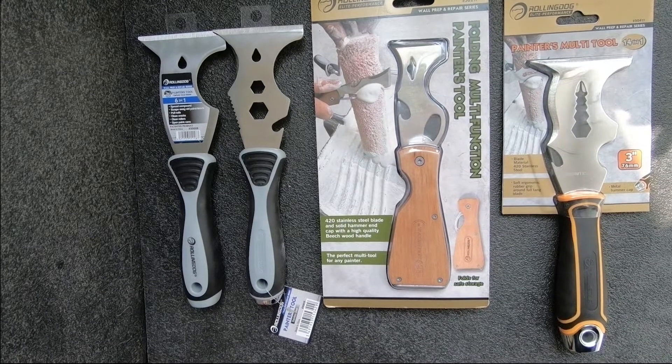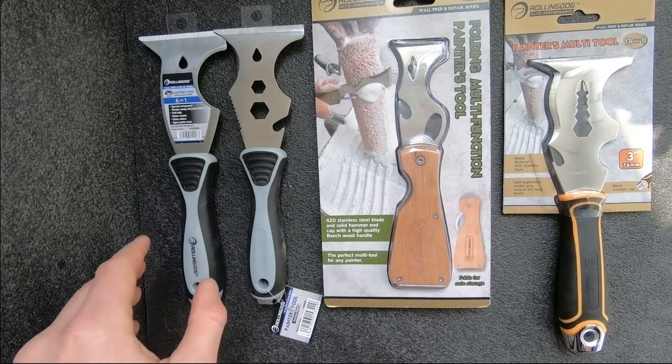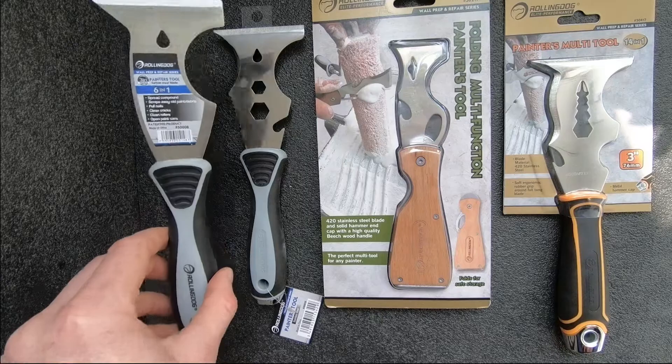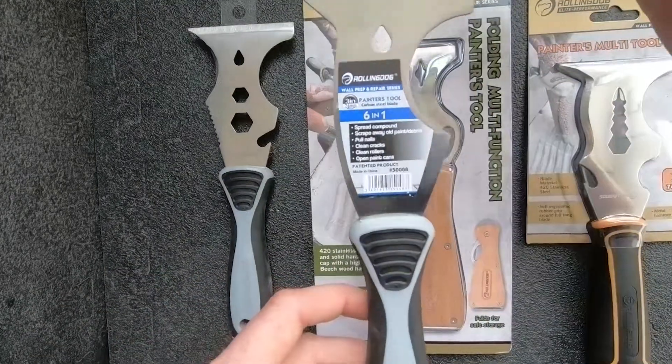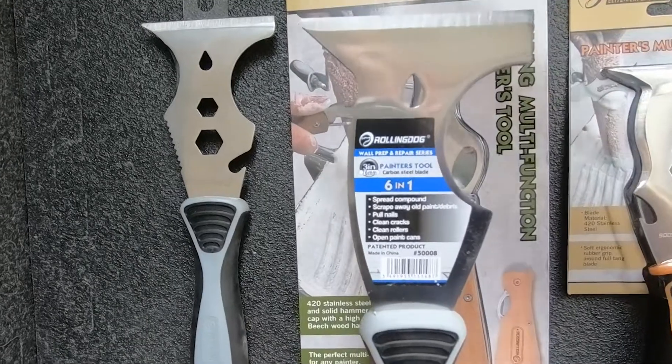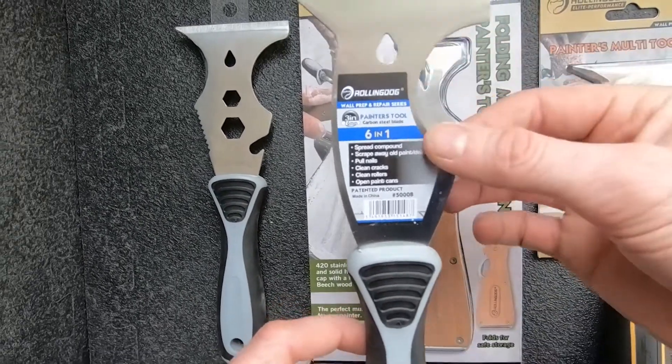Here are some of the multi-function painters tools available from Rolling Dog Tools. On the left you can see our pro level six-in-one painters tool which has all the main functions like scraping and spreading compound, cleaning cracks, pulling nails, as well as cleaning roller covers.